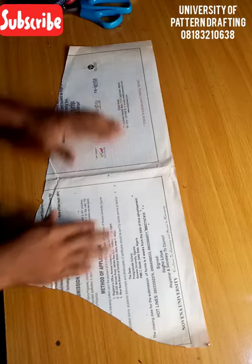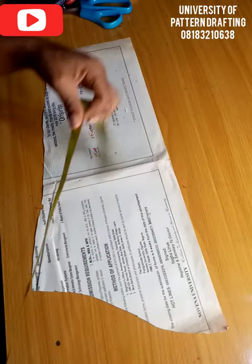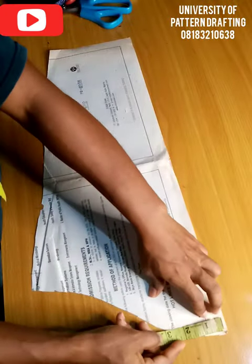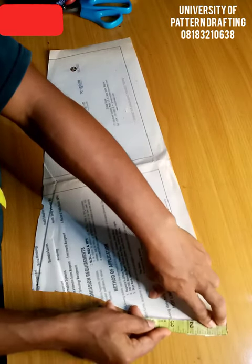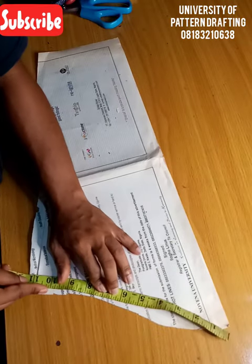First off, I have drafted my basic sleeve pattern. So this is my basic sleeve pattern and remember that this is just half of it. I'm going to measure the rim of this sleeve, which is about 11 inches.